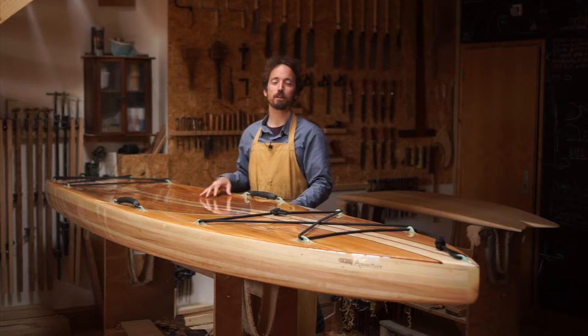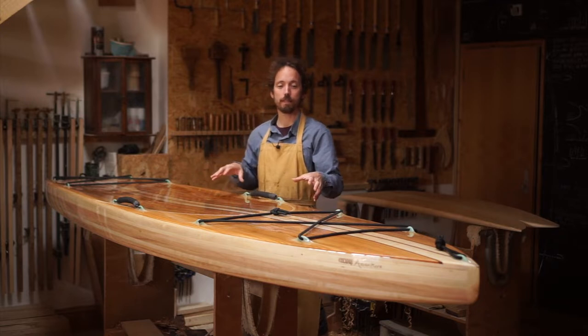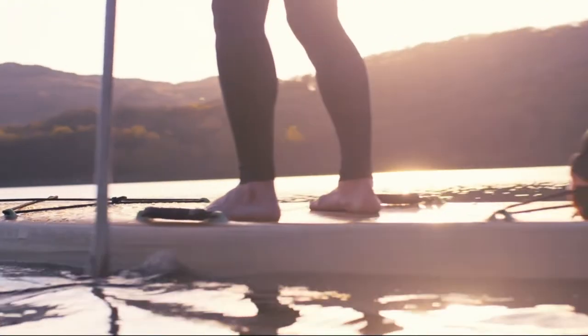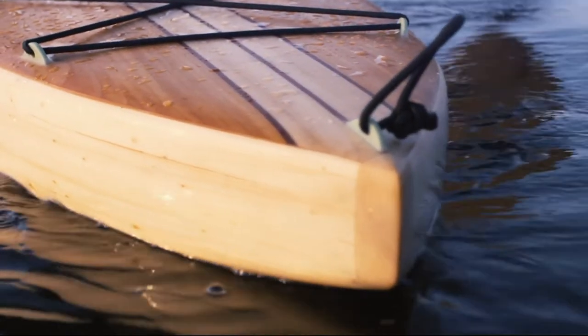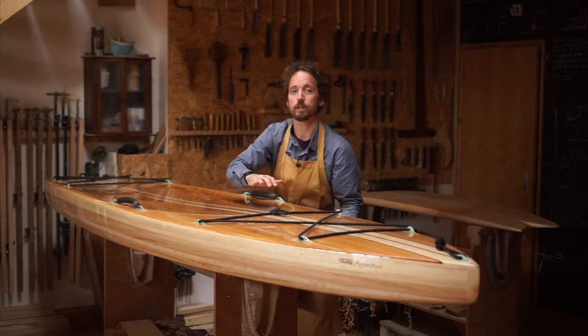Hey everyone, welcome to BoardWrap Briefing. I'm James Otter of Otter Surfboards and today I'm going to talk to you about this stand-up paddleboard in front of me. This is our 11'6" from our Flatwater Exploration range. It's called our Adventure Model and it's 31 inches wide and seven and a quarter inches thick at its thickest point.